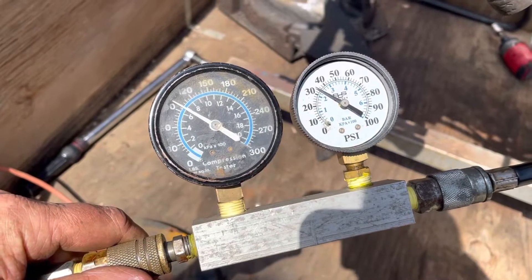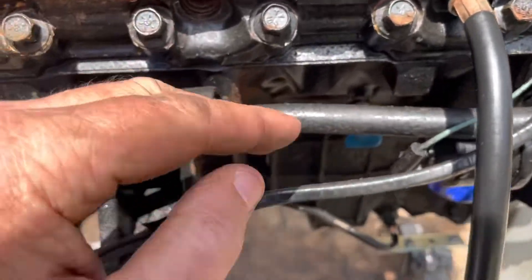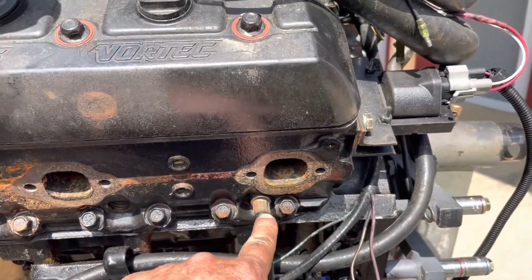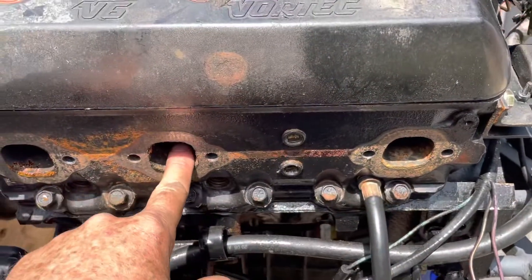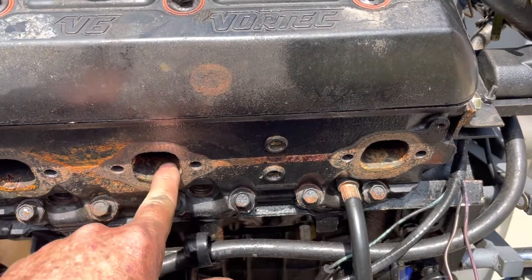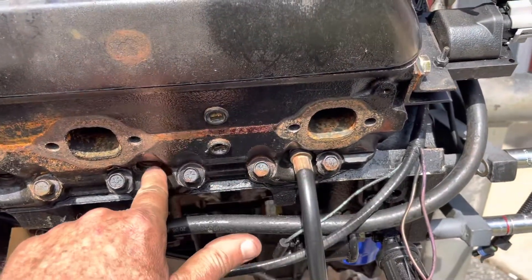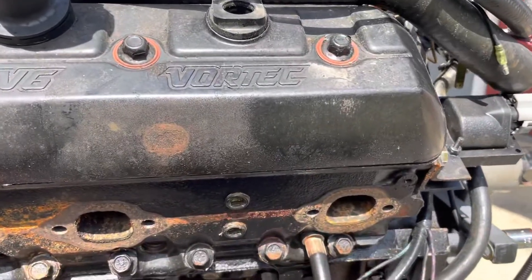Now doing cylinder number five and the results are very poor — less than 35 psi. A bigger issue is I can feel air coming out of the number three spark plug hole. I'm testing number five but getting air out of number three, which means there's a blown head gasket between five and three. I can also hear air coming out of the carburetor, but I believe that's coming off the intake from number three — its intake valve is still slightly open in the firing sequence, so I'm pushing air into it and it exits through the carburetor. Number five is definitely a failure.